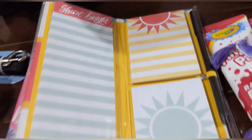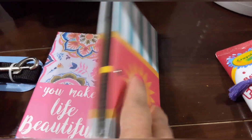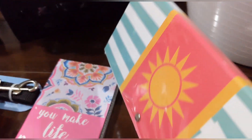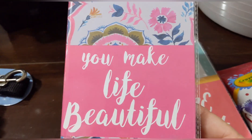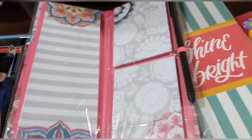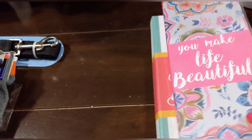I found these cute little sticky notepad and pen sets. This one says 'shine bright' with pretty stripes and a sun on the back. This one has beautiful flower patterns almost like mandala and says 'you make life beautiful.' Both include a sticky notepad and a pen.